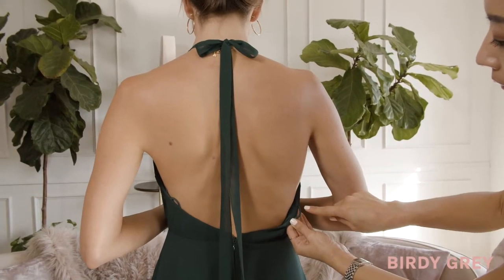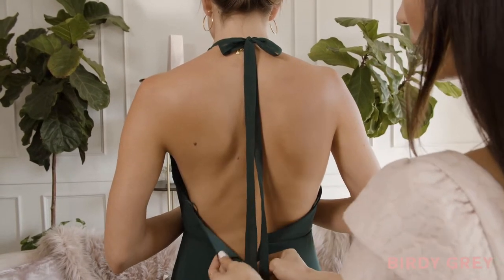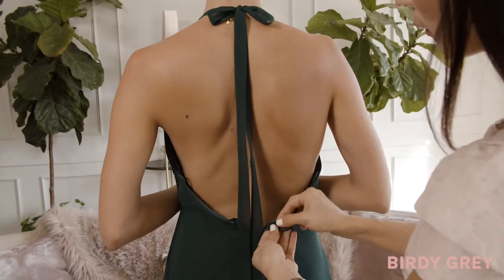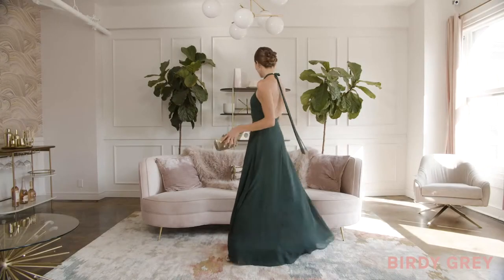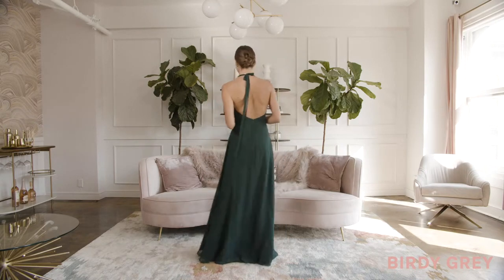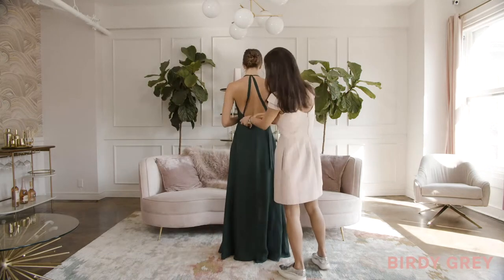There are hidden loops on the sides and low back of the dress to convert the back a bunch of different ways. The most classic way to wear Moni is as a halter with a bow or knot around the neck.